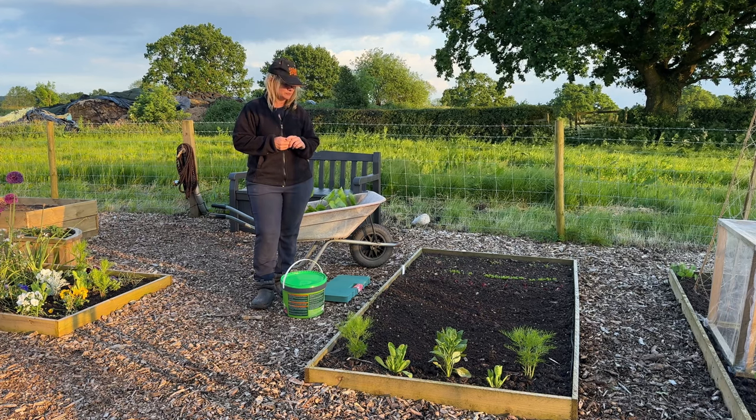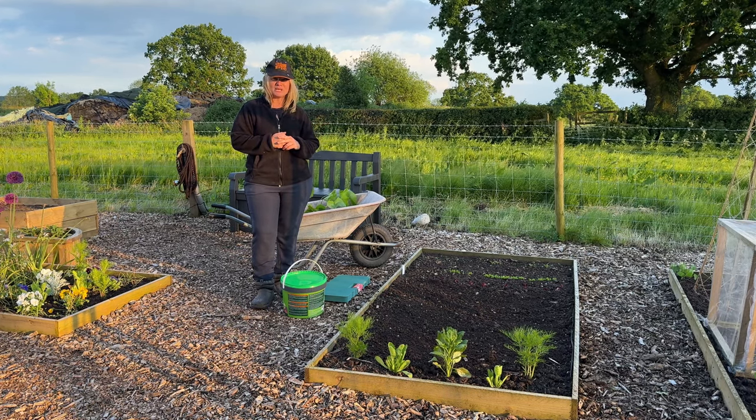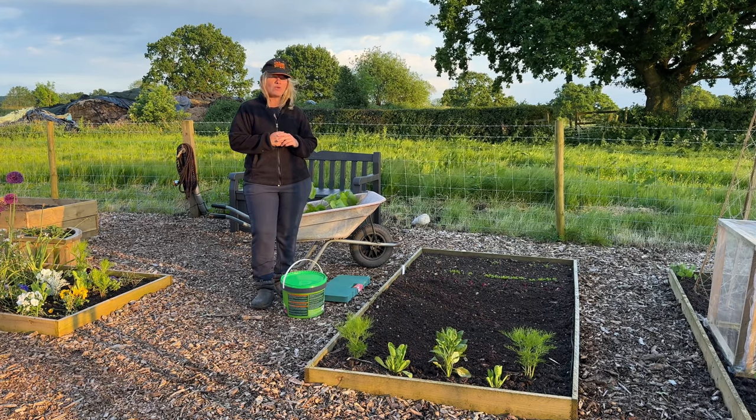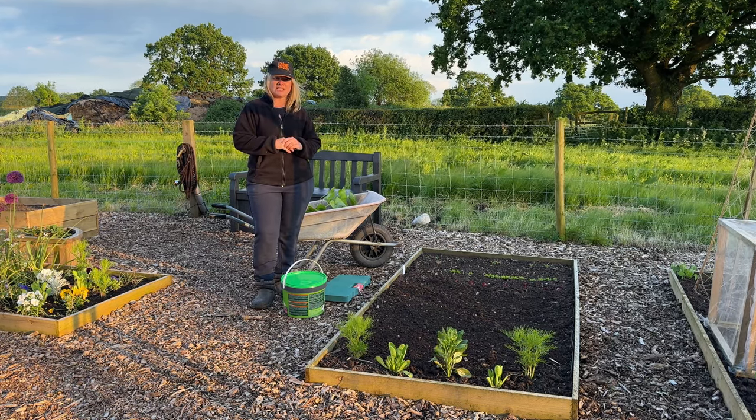Hello, welcome back. It's a really lovely evening and we have a lot of rain forecasted for the rest of the week, so what I thought I was going to do is get some of my summer squashes out.